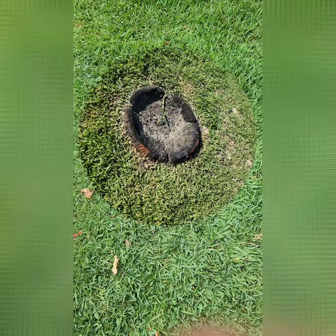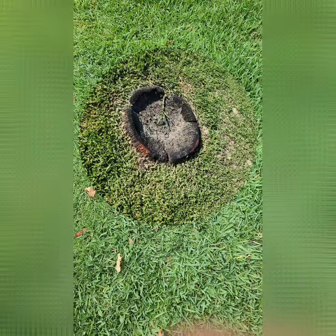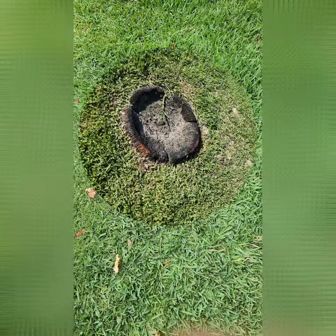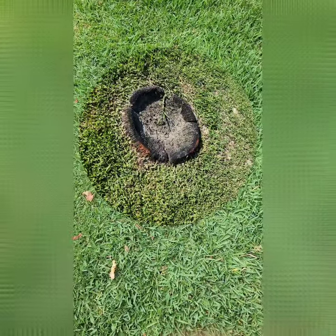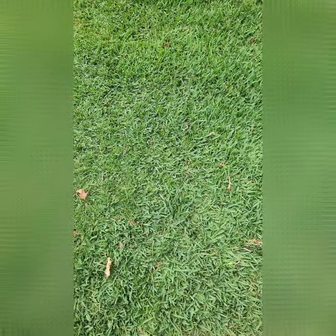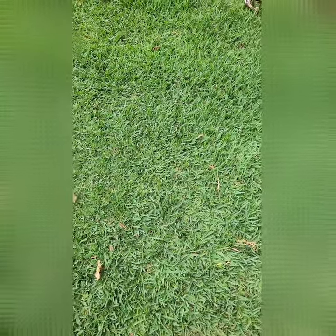The ugly dreaded palm stump on the front lawn has finally been excavated. I took to it with a long bar, went hard at it, got a whole heap of blisters, but was able to take it out.